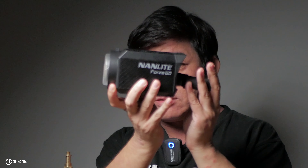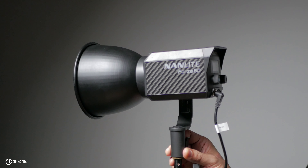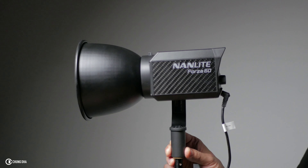If I remove it from the stand and hold it like this, this is a very nice compact small light. On itself it weighs like nothing.